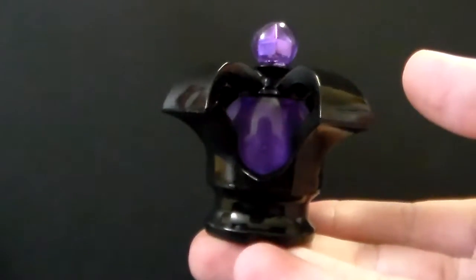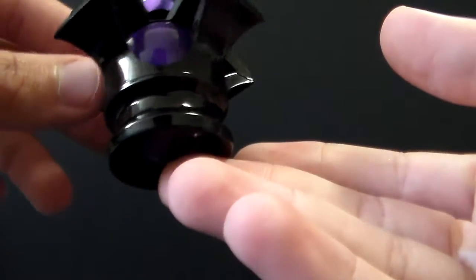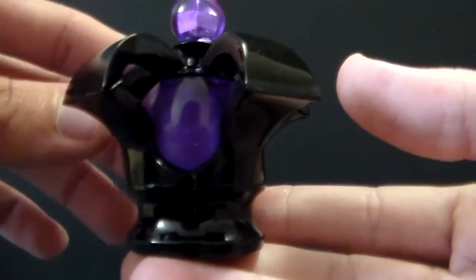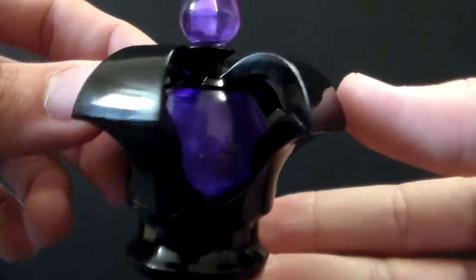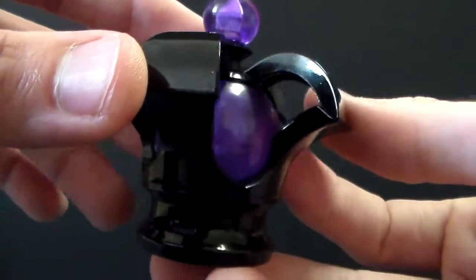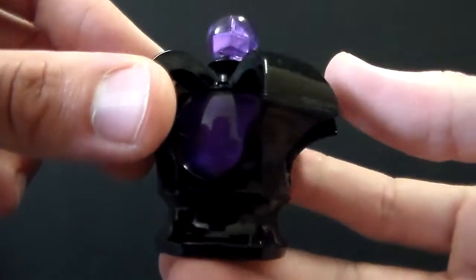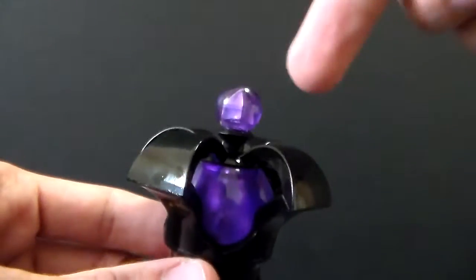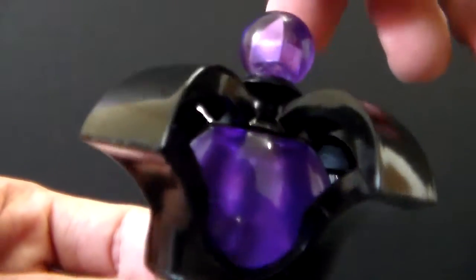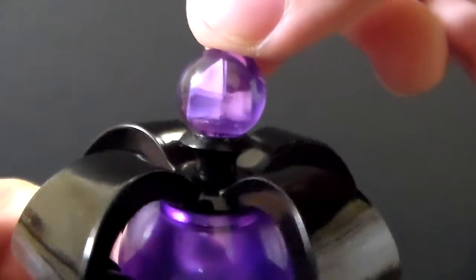And finally we have Homura's Dark Orb — this is Devil Homura's Soul Gem. I think this one is so beautiful and I really, really like it. And to turn this one on, you have to twist this section right here. Just let me show you the detail first — really beautiful.